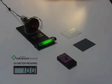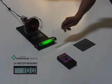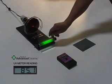Now we will place a non-treated glass shade sample between the UV lamp and the UV meter. The UV meter reading is at 85.1%.